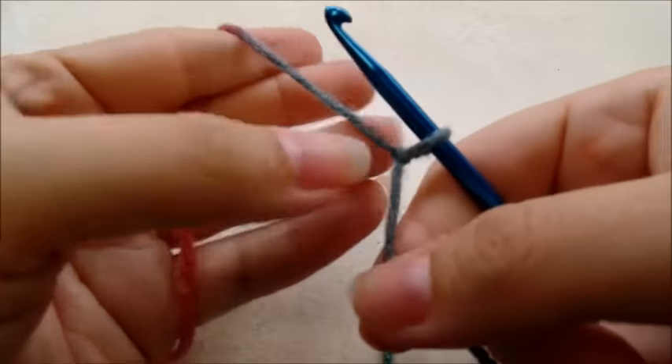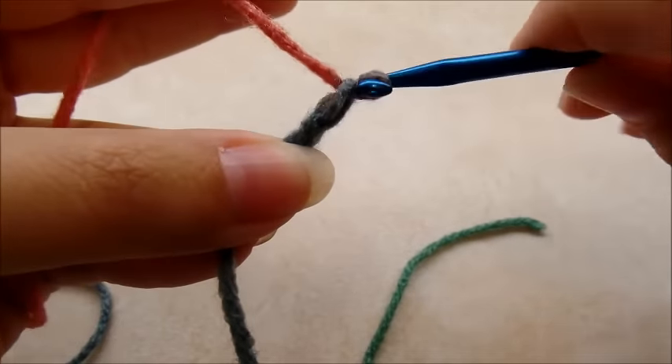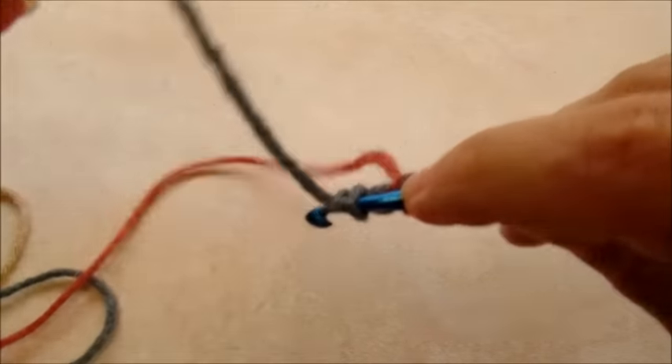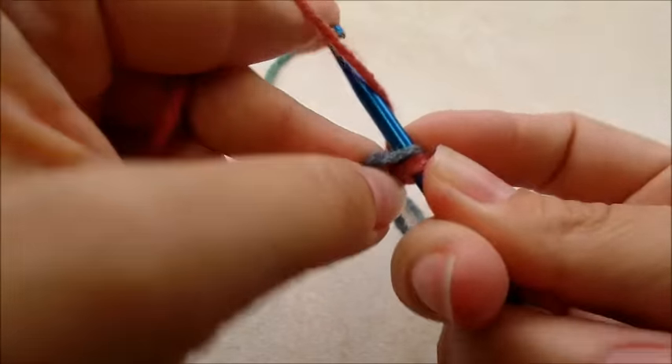First you want to start with a slip knot on your hook. This is going to be a real easy hat. We're going to start with a chain of three and then go ahead and slip stitch into the first chain to form a ring. If you want to use the magic circle for that, you can do that too.